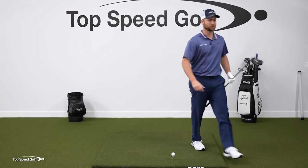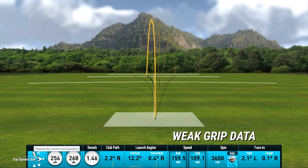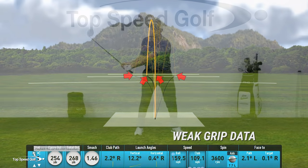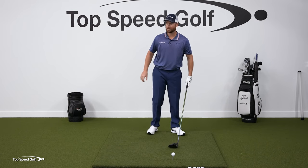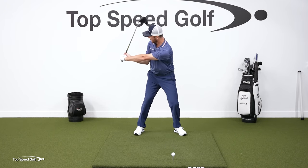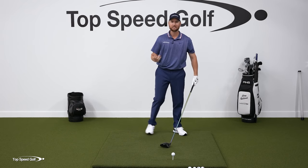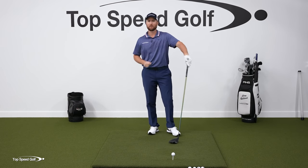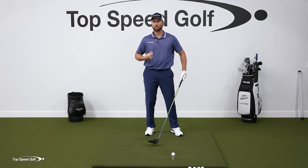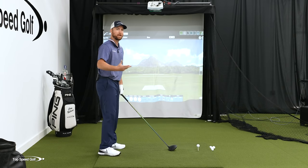When I pull up the shot patterns and tracers, it was really sporadic — big slices and big hooks. With so much rotation required, it's very difficult to get an awareness of exactly where the face is. I don't like this grip for generating lag either. You have to have really flexible wrists to square it up. Most players have trouble getting enough of that wrist bowing, so let's not make it any harder on ourselves.